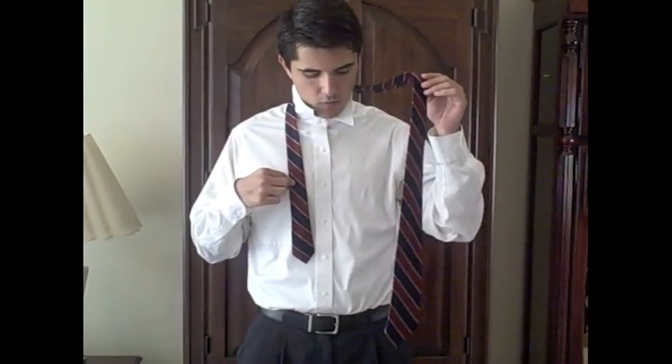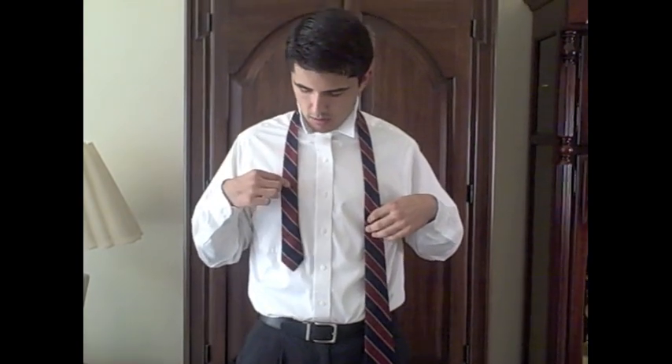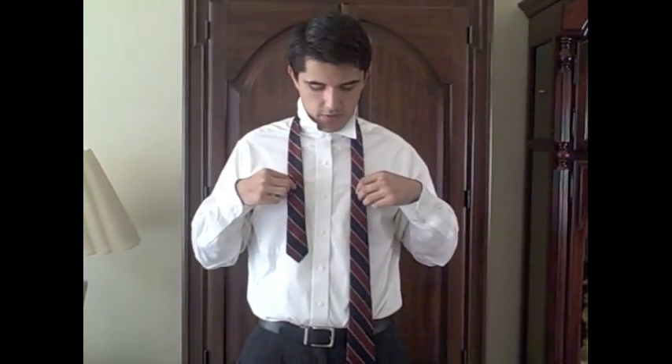You're going to start off with the wide end on your right and the narrow end on your left. Unlike the other ties where you start off with the tie facing forward, you're actually going to flip it like this — so it's facing reverse.